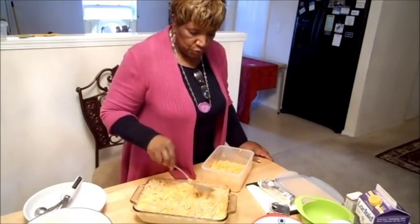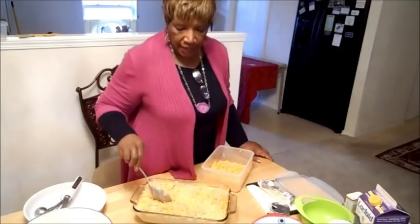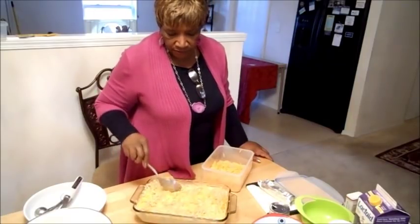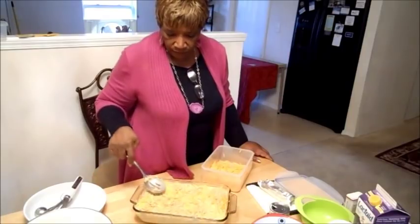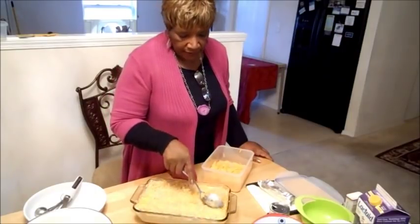You don't want your macaroni sitting up high out of the milk, because when it starts to cook it's going to burn and you'll be in there picking out macaroni. So try to keep your macaroni level with the milk. Pat it in there if you have to.